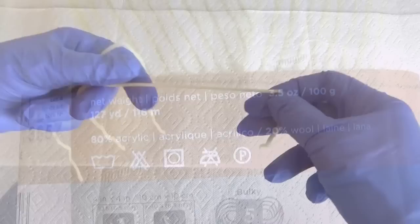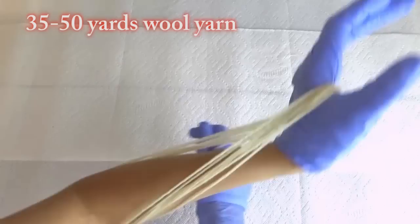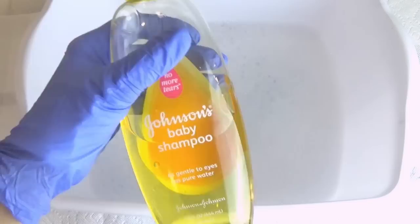Before you begin, cut two pieces of yarn to serve as ties. It's best if our yarn forms a circle, so I like to wind the yarn either around a chair or around my arm. For your first time just wind about 35 to 50 yards of yarn. Tie the circle of yarn at the top and one at the bottom to hold the circle in place.